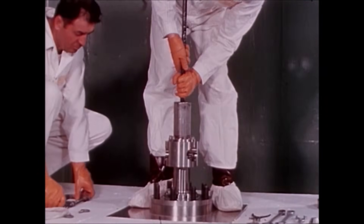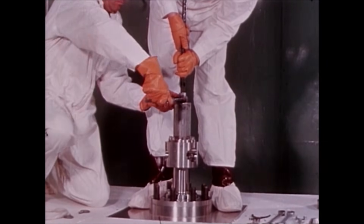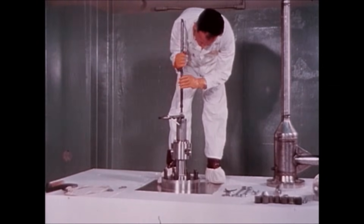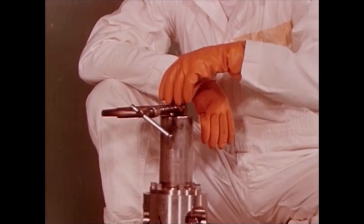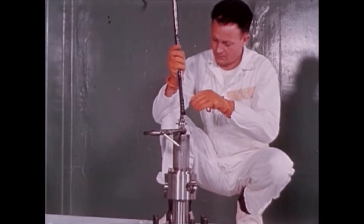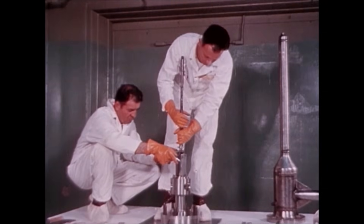The lifting tool is then inserted into the spring housing and threaded onto the rack. The rack is then lifted a few inches out of the housing to place the C-clamp on the rack. The handling tool is lowered until the C-clamp rests on the spring housing, thus holding the assembly in place. The handling tool is removed and the retaining washer and nut are placed on the rack. The handling tool is screwed back on the rack, then lifted with attachments to remove the C-clamp.